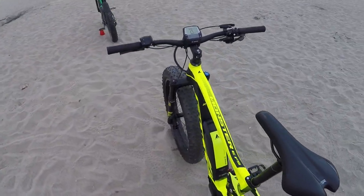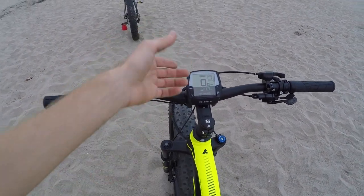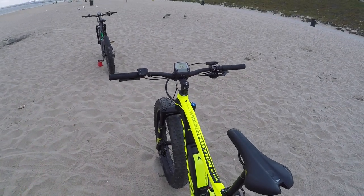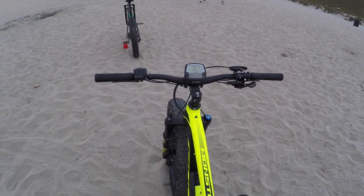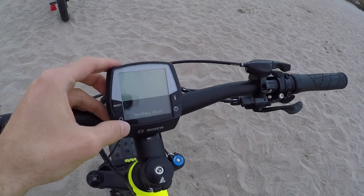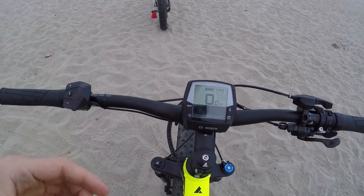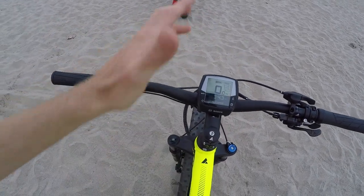So how do you get these going? It's pretty simple. There's a power button right here on the Intuvia display panel. You press it and it comes to life with some different options. I love that the displays are removable — especially on mountain bikes — because sometimes you're in an environment that's not real friendly, maybe going down a huge hill or on a really snowy day. You can pop that display off, put it in your pocket, and pop it back on. And this is how fast it turns on — just like that.